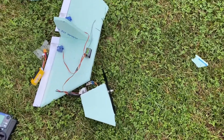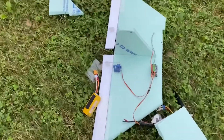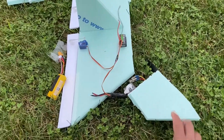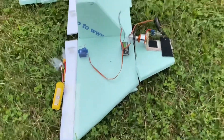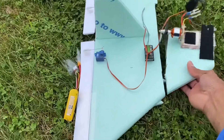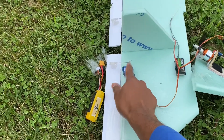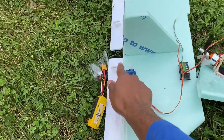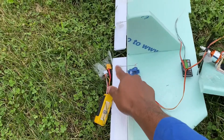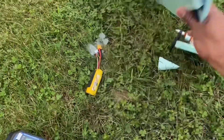All right guys, I never thought this thing would fly — honestly, I never thought it would. Building this triangle airplane, I never thought it would actually fly. But it did! It flew, and I'm very happy about that. I wasn't sure about my center of gravity and my control arms. I think because this is fixed and I can't really make a lot of adjustments, I'm going to redo this using a different servo horn and push rod setup.